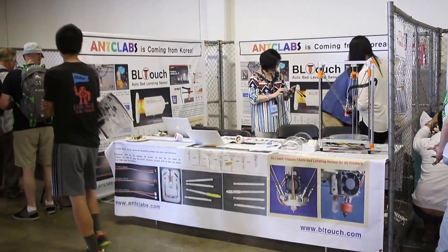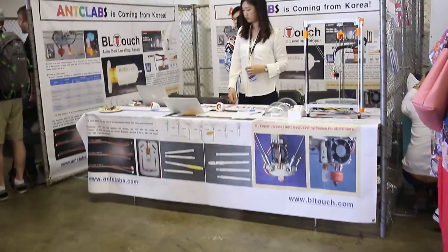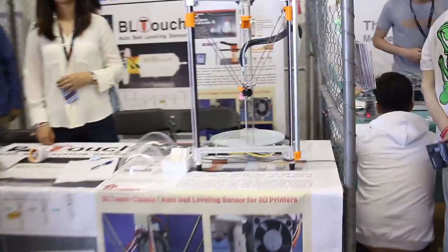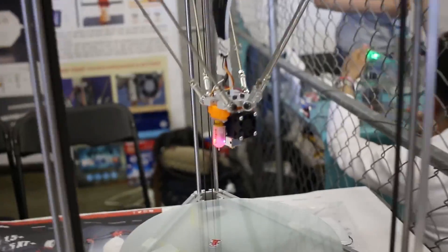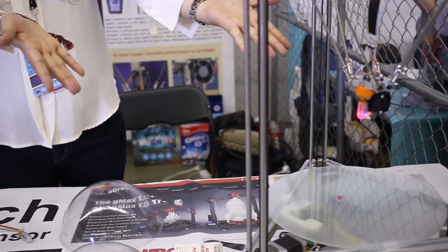Here's the BL Touch booth — it's a great sensor for your 3D printer. It works based on touching, instead of inductive sensors or any other way of doing proximity. It's actually got a little probe, and when that touches the bed, it retracts and it knows that it's reached the print height. A great technology, and they're representing here at Maker Faire.